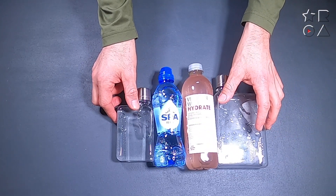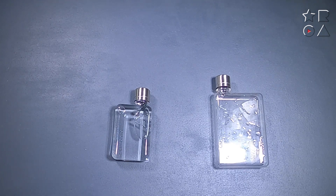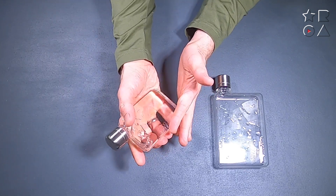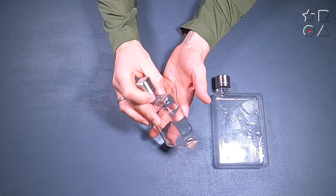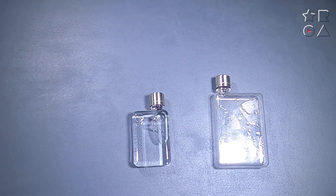Yes, I get that 180 milliliters is not the biggest amount of water to carry, but in reality it's all I really need on a daily basis. When I go somewhere by car I have plenty of water, and for longer trips I bring a backpack with more space. This everyday carry sling is for short trips like going to the grocery store, so I don't need a lot of water at that point anyway.